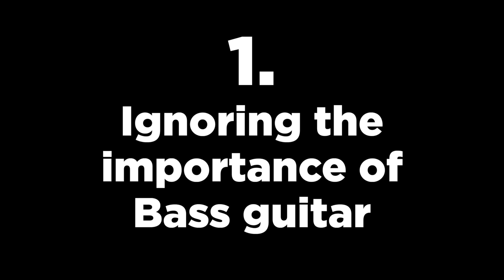Toxic habit number one that self-recording guitar players often make is that they ignore the importance of bass guitar in mixes and productions. So many of us get caught up in guitar tone and riffs and gear that we completely forget the importance of bass guitar. A great sounding bass guitar will give you the effect of a better sounding guitar tone. A mix is a holistic group of instrumentation — a killer bass tone and killer bass performance will 100% enhance the sound of your guitars and your mix as a whole, which will make mixing so much easier.